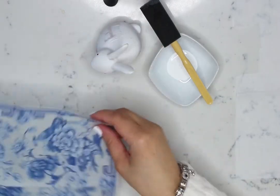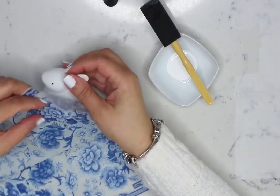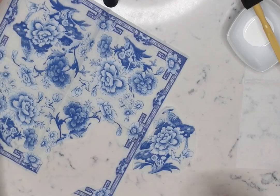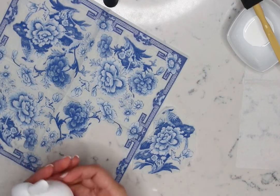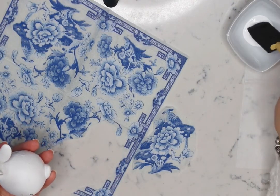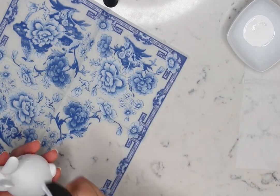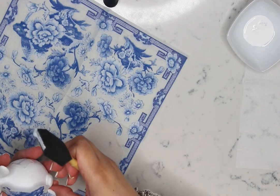Once your motif is cut and ready to use, take your foam brush and apply a thin layer of Mod Podge over the bunny. Apply the glue on the bunny, not the napkin.